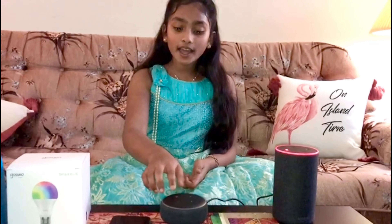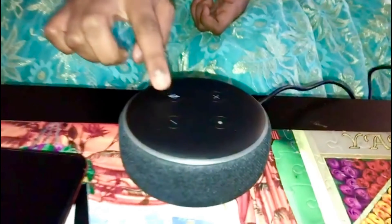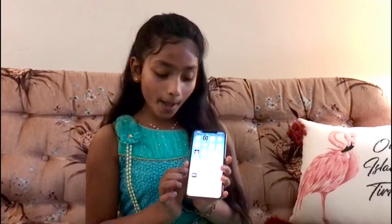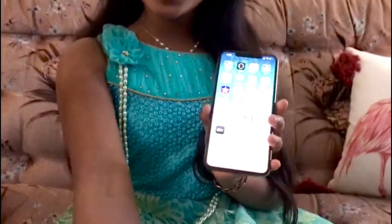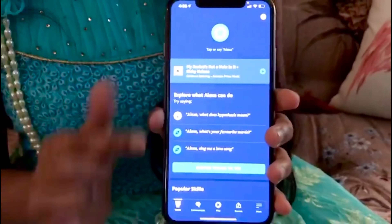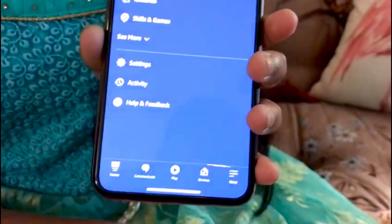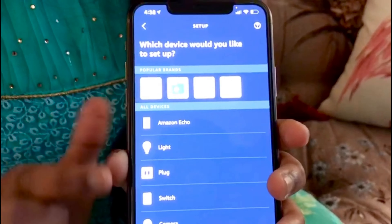Okay, so this device has a volume button, an on/off button, and a mute button. Right now we're going to mute it and connect it. I'm going to use my dad's phone to connect to the Echo. Since we already have an Alexa, my dad already has the Amazon Alexa app, so we're going to use that same app. We click it and at the bottom you go to 'More,' then click 'Add Device.'